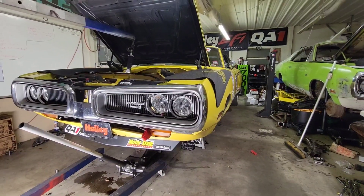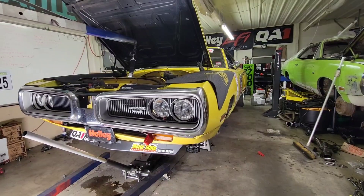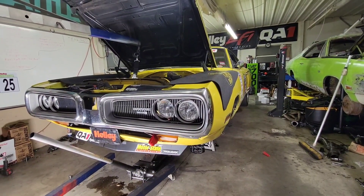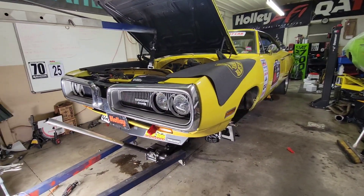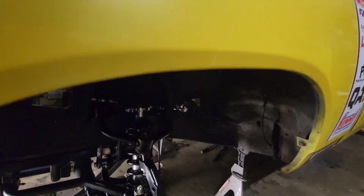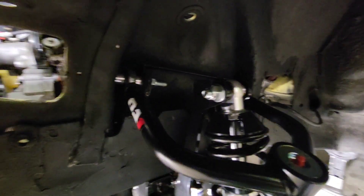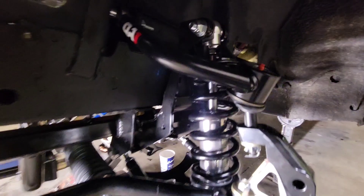Hi everybody, I am doing an update — day two of installing the QA1 coilover conversion on my 1970 Dodge Superbee. We made pretty good progress today for only maybe a few hours. We installed the upper control arm, assembled the coilover shock itself, and bolted it all in.